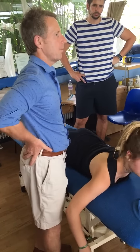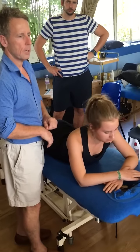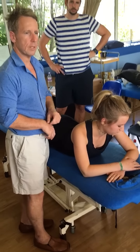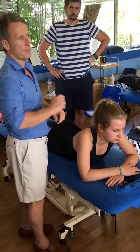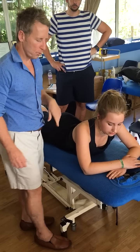So that would be the C7, T1 prone thrust. But everybody tends to use the neck as a lever — they thrust the neck — but the thrust is actually on the T-spine more than anything else. So we can move on from that one.